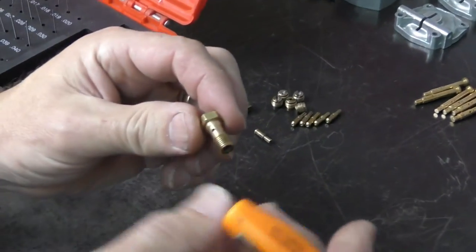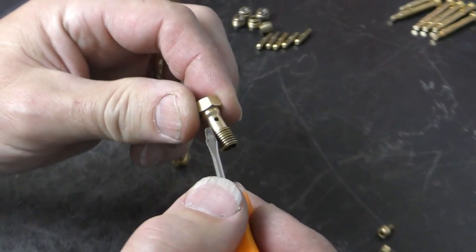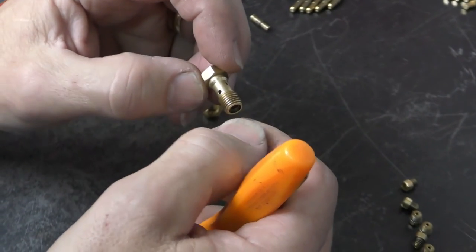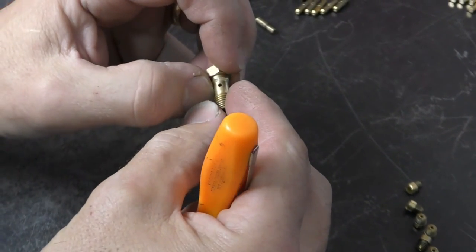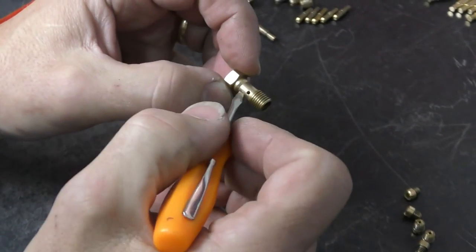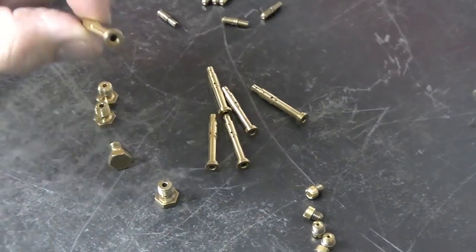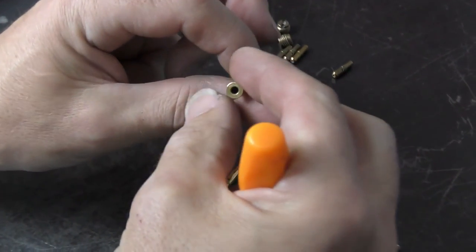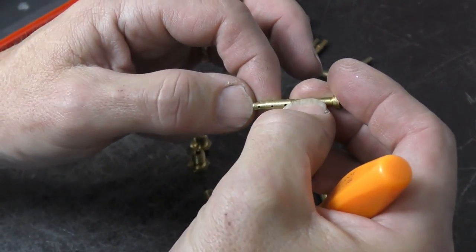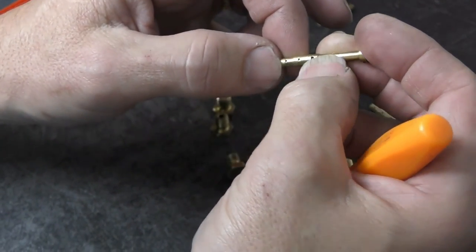Same with your main jet holders — if there's any signs of corrosion around these areas, this is where they will tend to snap. You'll screw them down, give that extra tweak to tighten into the body, and they'll snap right through. If you see any signs of twisting, go ahead and replace these as well. The last thing to look at is emulsion tubes — these really do not wear, so the only thing to look for is the size, marked on the bottom of the emulsion tube. They're really hard to see sometimes — you may need a magnifying glass.